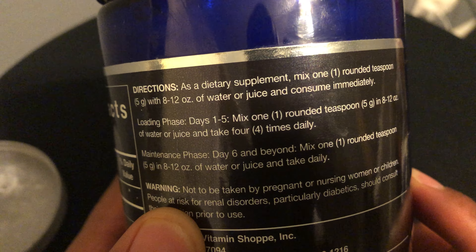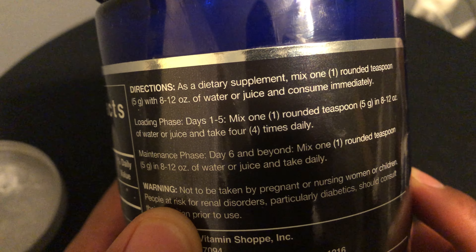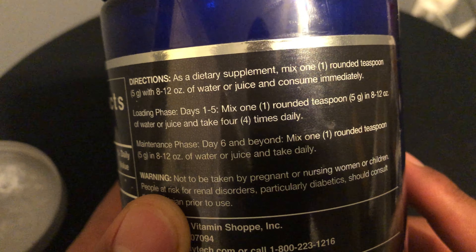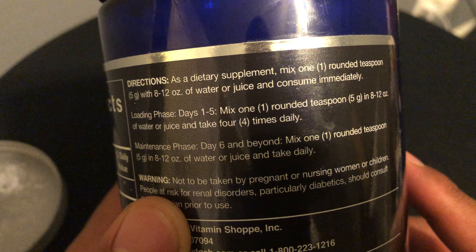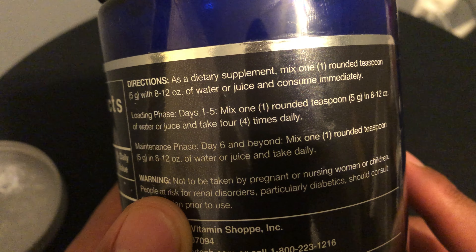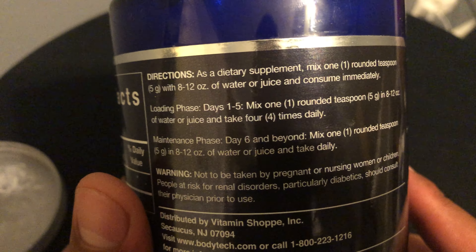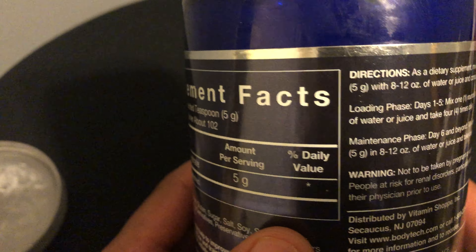They say you're supposed to load up so it's in your system, and then after that you just take five grams per day. That's what the company says on the label. The maintenance phase — day six and beyond — is just one rounded scoop daily after the first five days. I've been doing that.